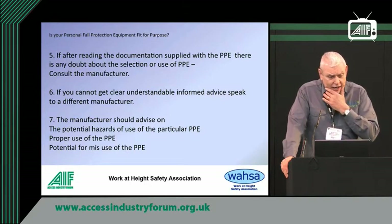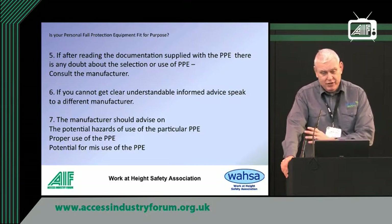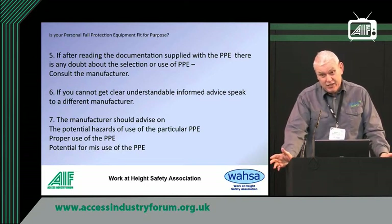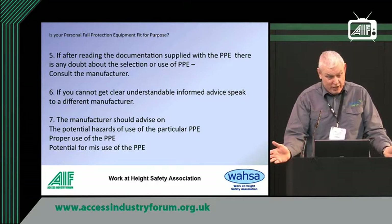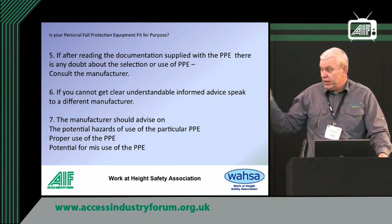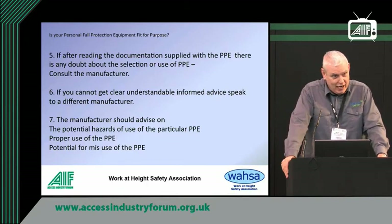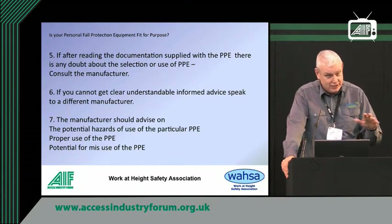If after reading the documentation supplied with the PPE there's any doubt about it, you've got to consult the manufacturer. That's always your terms of reference — always go back to them. If the manufacturer's not giving you the answers, if they're not technically aware, if what they say sounds rubbish, go to a different manufacturer. Or you can contact WAZA — they have technical guidance. If you email in, someone with some knowledge will get back to you, phone you, email you, and try to help you on your particular problem.